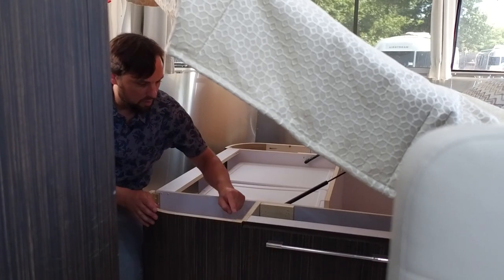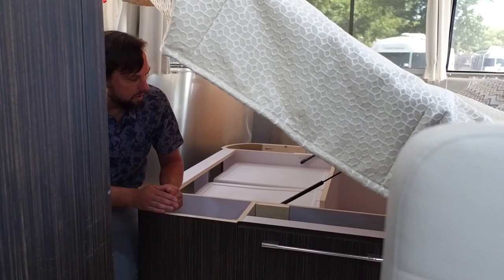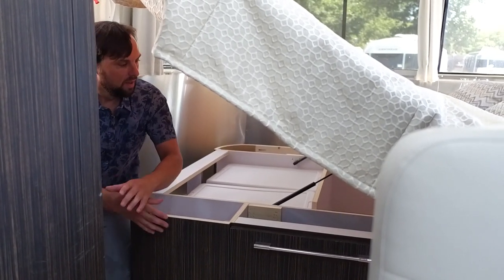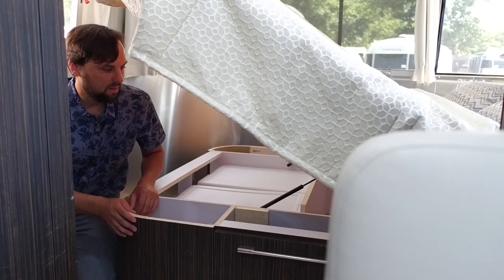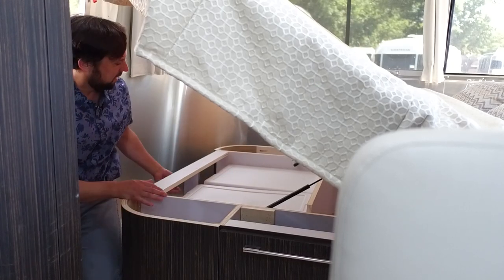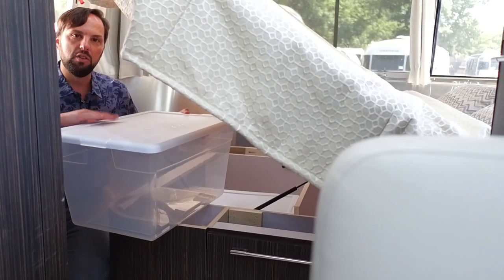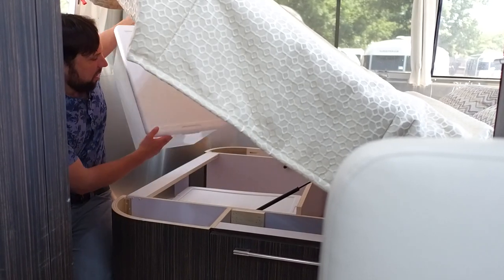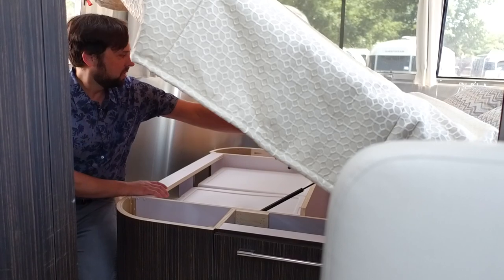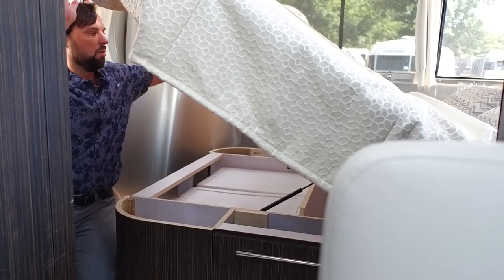Under the mattress you can see the construction — all plywood with laminate, pocket-hole screwed, everything tight and put together. Everything in this trailer was hand-carried through the entry door, so it all comes out if you ever need to take it apart. There's storage that flips down with plastic bins you can bring into the house, load your clothes, and carry right into the trailer. There's also bulk storage in the middle and on the side.